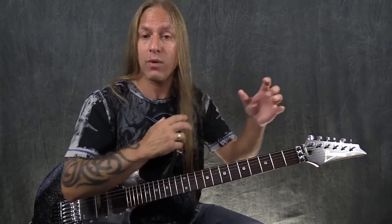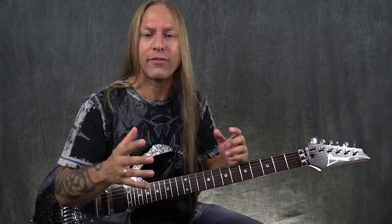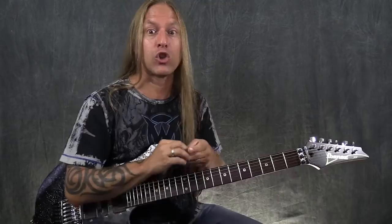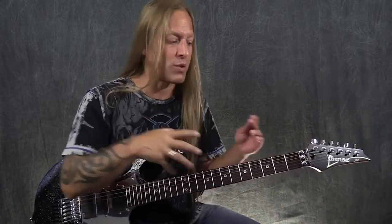The chromatic scale is like our dictionary — the dictionary isn't creating sentences, we only create sentences when we pull words out of the dictionary. We only create scales — major scales, do re mi fa sol la ti do — when we pull notes out of this chromatic scale. We're just learning the dictionary right now. Once you understand this, we're going to apply it to the fretboard and start learning all your notes.